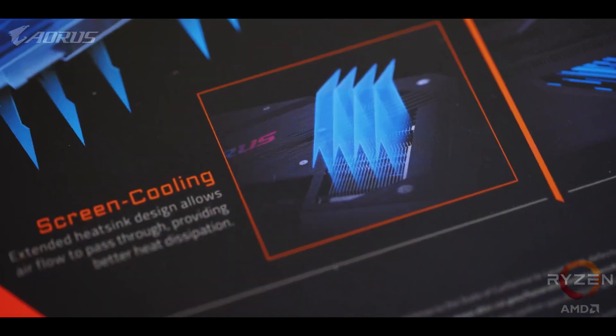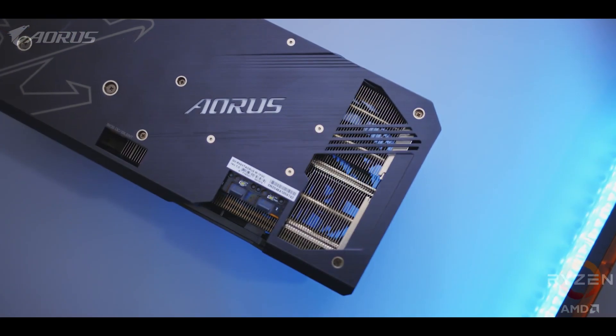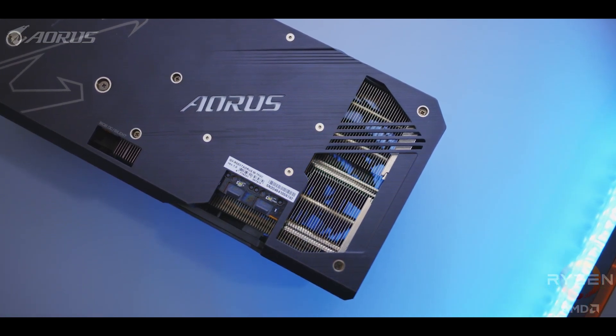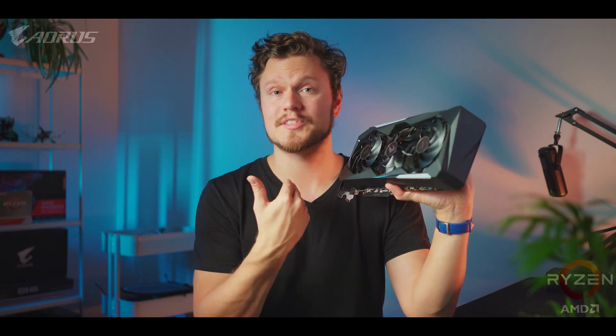To help with that even more, they've added a flow-through extension on the card's back so hot air does not get caught up in critical areas — it's a really interesting bit of engineering. The thing is, you can have the most advanced heatsink in the world, but it could still fail if it's hooked up to crappy fans. Aorus thought about that too, and this is one of the most unique fan designs I've seen in a while.